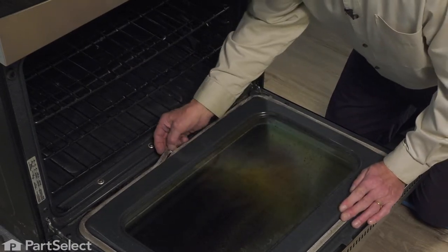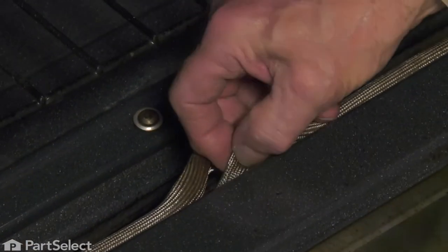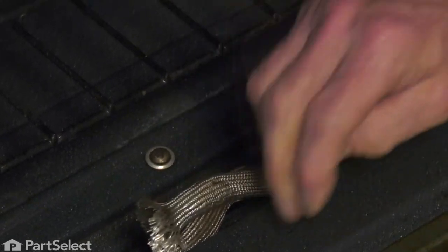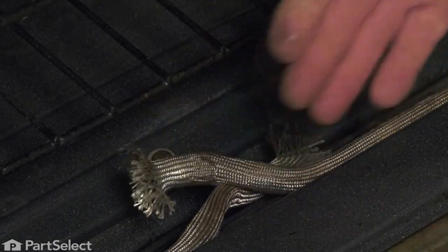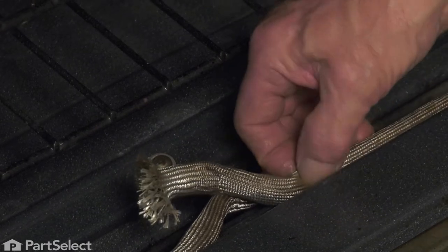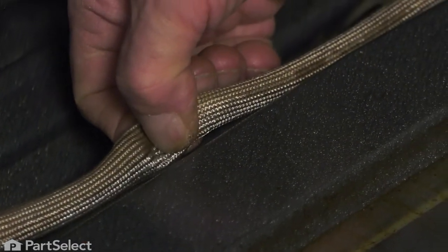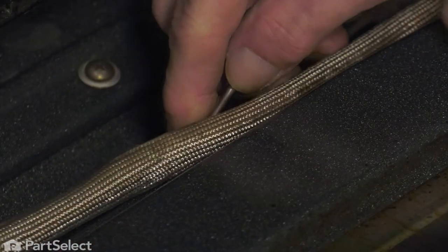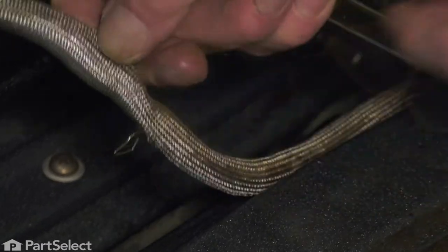We'll begin at the bottom. Simply pull one of the loose ends out and then the opposite one. You'll note that there are a couple of slotted holes that we'll need to fish the new gasket into, but to remove the old one first, we simply need to grasp where the little arrowhead fasteners are and pull those out of the holes in the inner door panel. Just feel your way around, and if there's some difficulty in removing those, either use a pair of needle nose pliers or a flat blade screwdriver to help you pull those fasteners out of the openings.